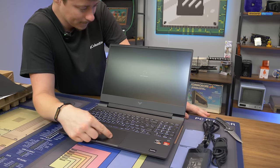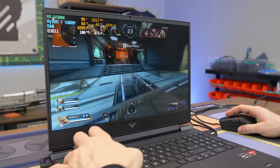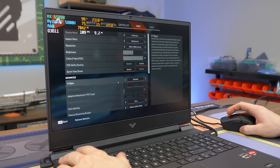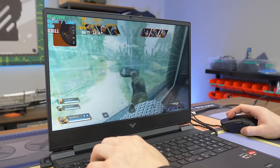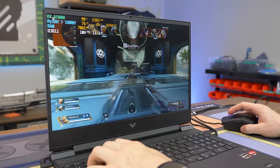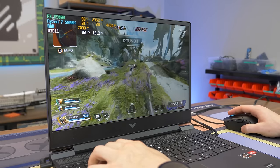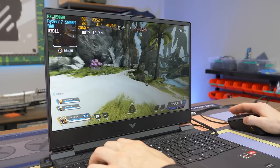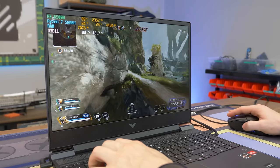We're going to let this thing load up, install some games, and see what the RX 6500M is all about. For our first test, Apex Legends on high settings at 1920x1080. We looked back at a laptop with a 5800U and a 3050 Ti — that one was maxed out at 100% GPU usage and getting around 60 to 80 FPS. We're getting a good amount better on average here, so I'd say the 3050 Ti laptop is a comparable GPU for this card.